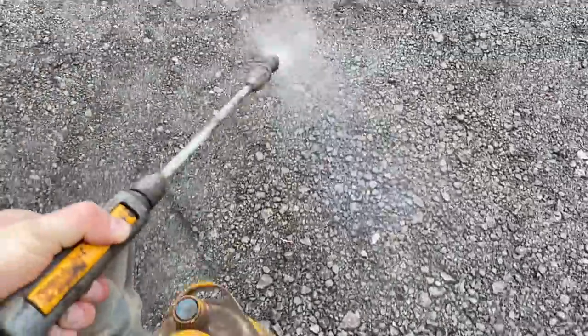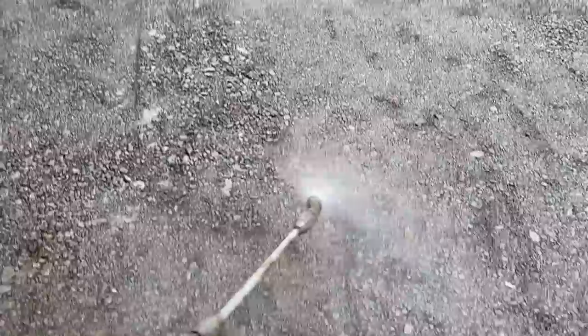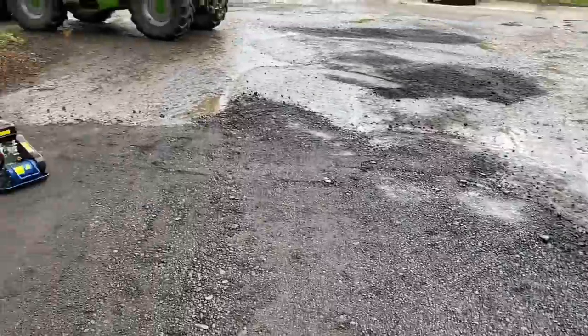Just spraying a little bit of diesel on these planings now, makes them go sticky, Sam whacks them in. It just sets like tarmac — it's not a bad repair for the yard then.